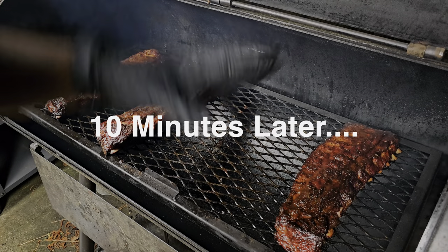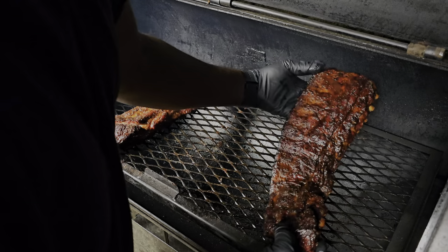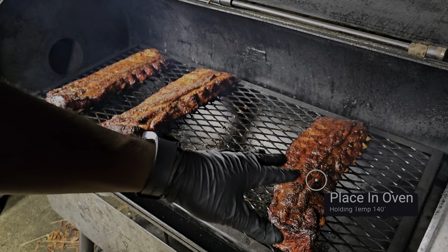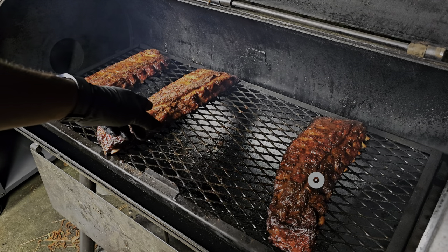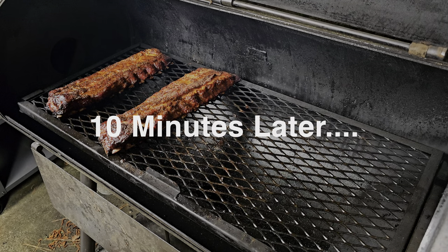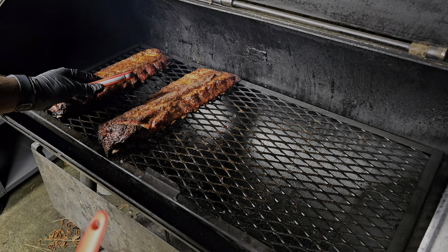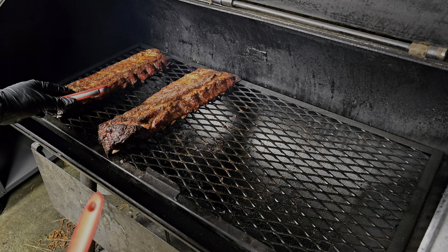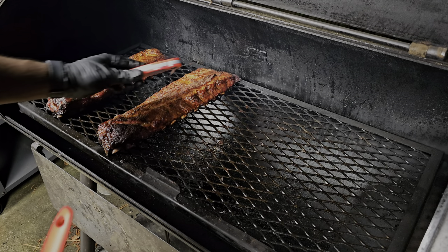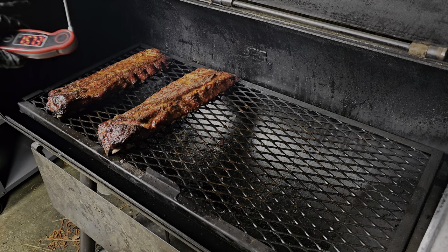We let these go about 10 minutes — look at them, yes sir, they're in there. We're going to get these off and hold them until the others come up to where we want them. The one I'm checking now is really coming in like butter. This one is still a little bit tight in places, especially up in here.